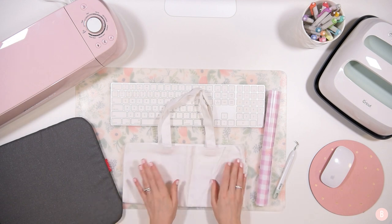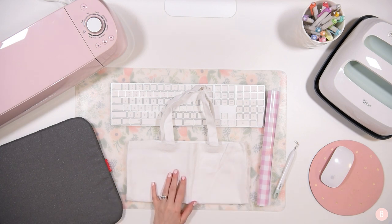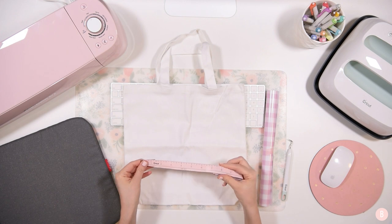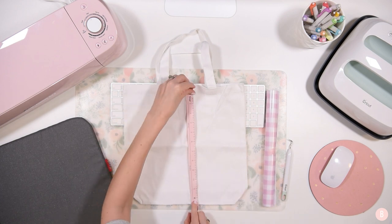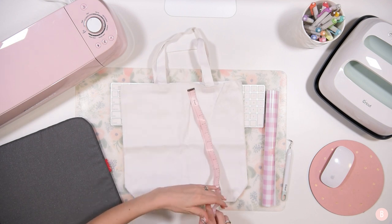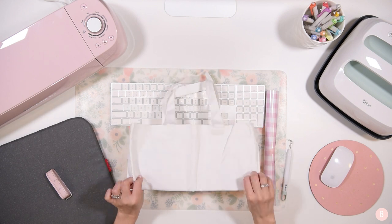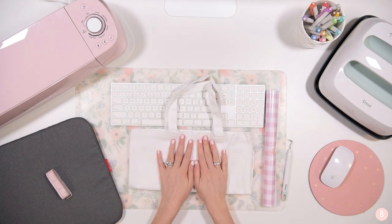We're going to hop into Design Space and double check - I need to find my measuring tape. I need to double check how much space I have to work with. I'm going to have 13 inches by just about 13 inches. Let's use those measurements as we hop into Design Space and put together a monogram - I'll show you how to do that and then we'll cut it on the patterned HTV.